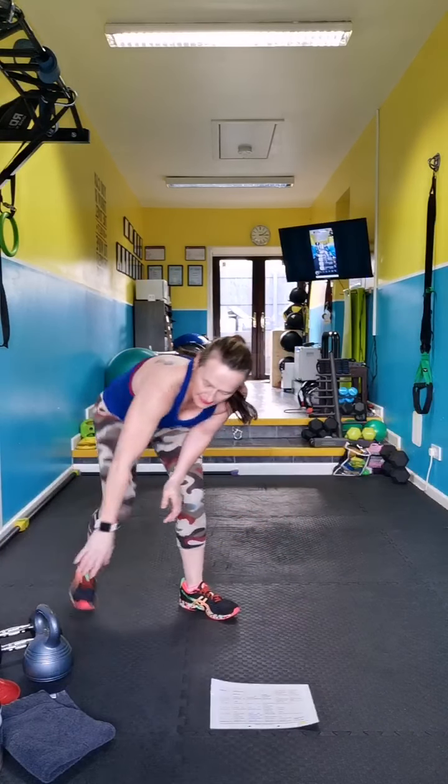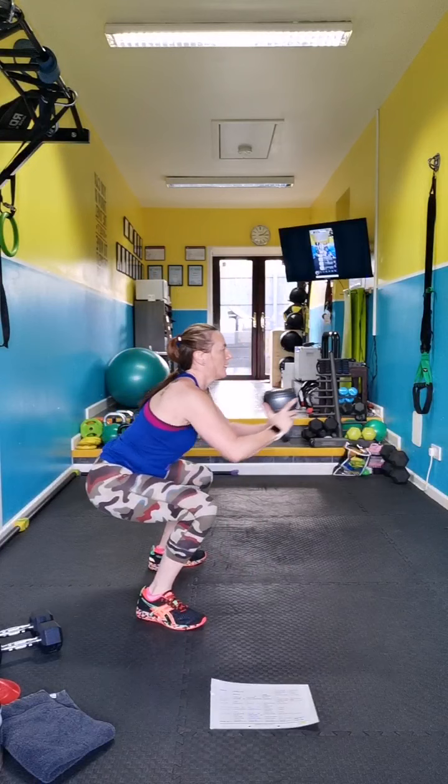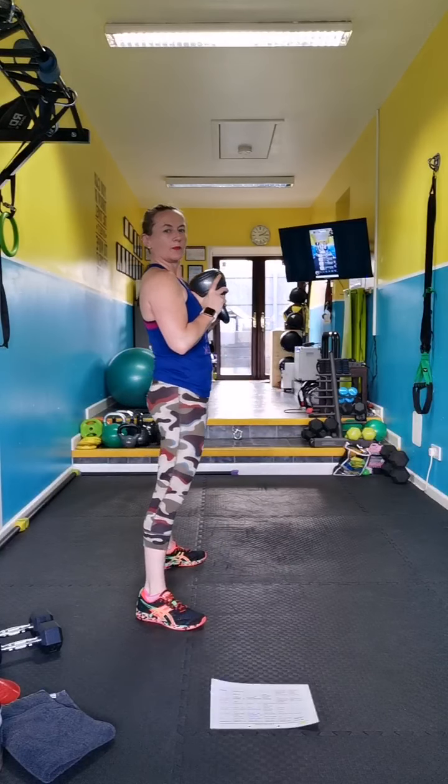Take any weight — I'm going to flip a kettlebell. Out, out, in, up, down, out, in. Goblet core squats.